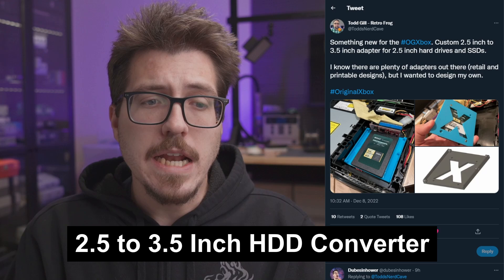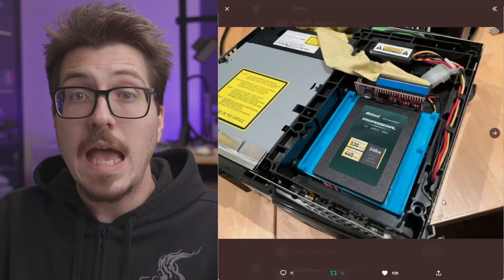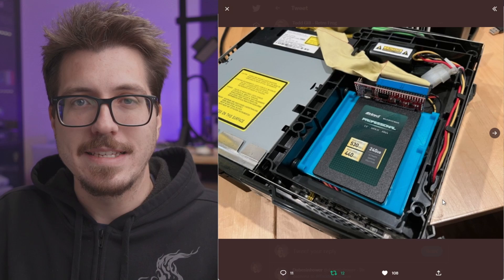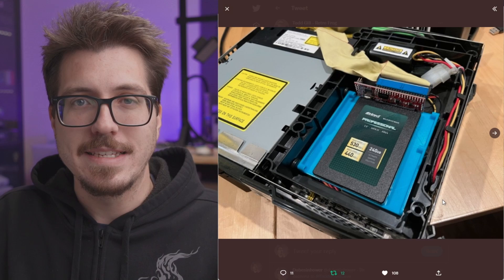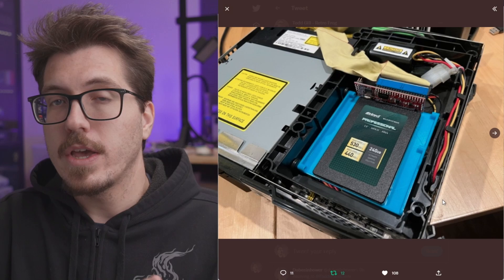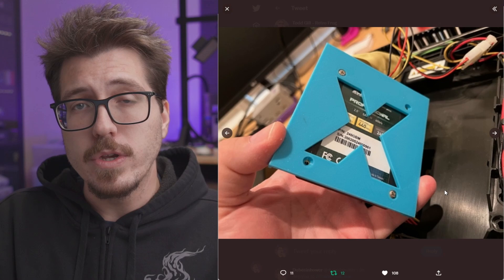Next we have an interesting project from Todd Gill. This is a two-and-a-half to three-and-a-half inch hard drive conversion platform. As you can see, it would be really helpful for the original Xbox if you wanted to use one of these SATA to IDE adapters — you could use an SSD or a laptop-style hard drive. As the price of SSDs goes down, I think it's a pretty wise investment. If you have a console you just want to have for the rest of your life, throw an SSD in there and it'll probably last you.